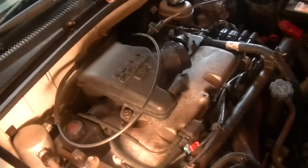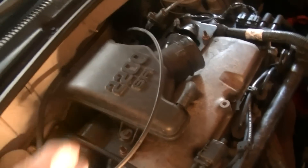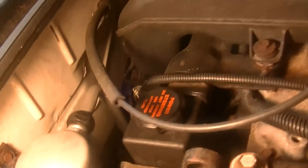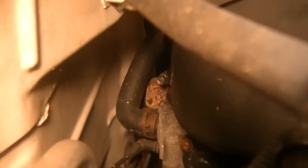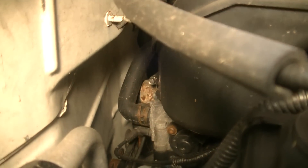In this next step we're going to take off this — they call it a resonator right here. And the way you do that is if you go in the back and look, there is a hose clamp right there. That little screw is the hose clamp that holds this resonator to the throttle body.